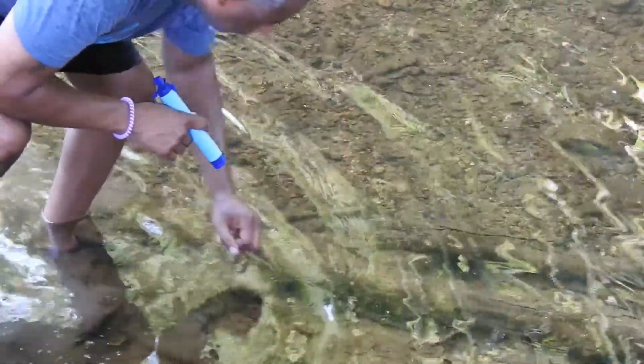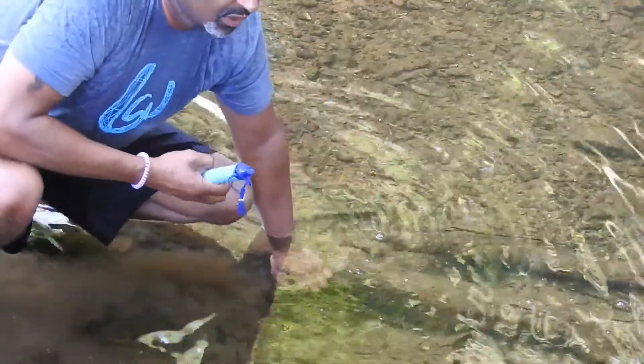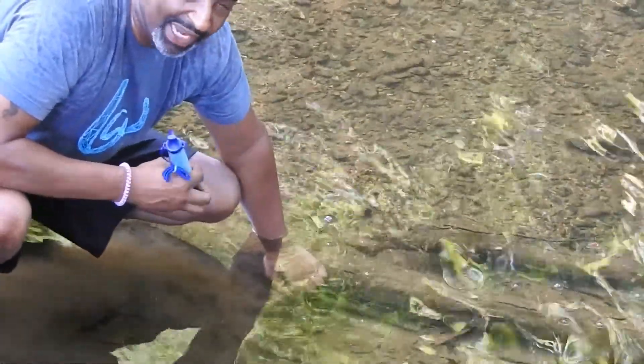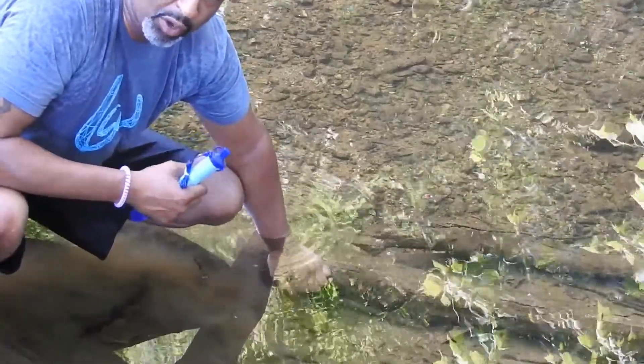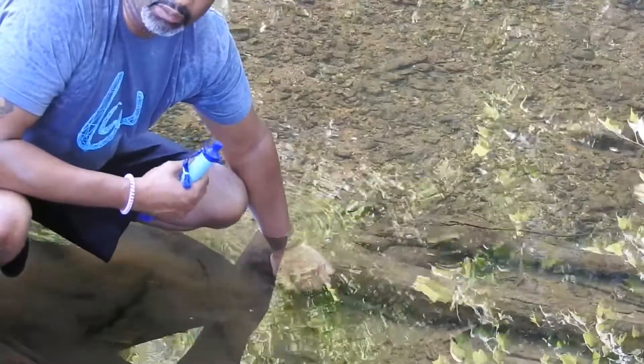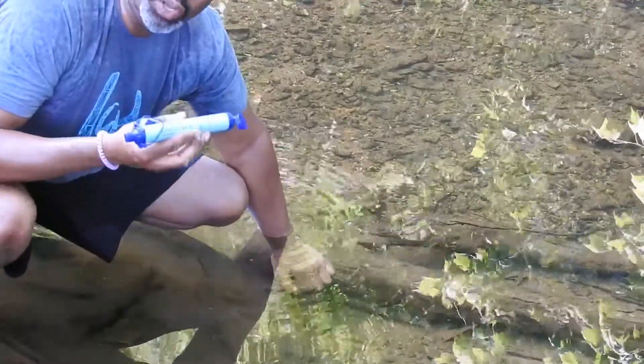We're outside now in the beautiful countryside of Virginia, and it is hot. We're going to put the LifeStraw to the test — there's a creek running right here behind me. The water is nice and clear, a little bit cold. The concern is that no matter how clear water looks, it's still filled with parasites and bacteria and all sorts of things you don't want in your system. The best option is to boil it, but the LifeStraw is for situations when you're unable to do that.